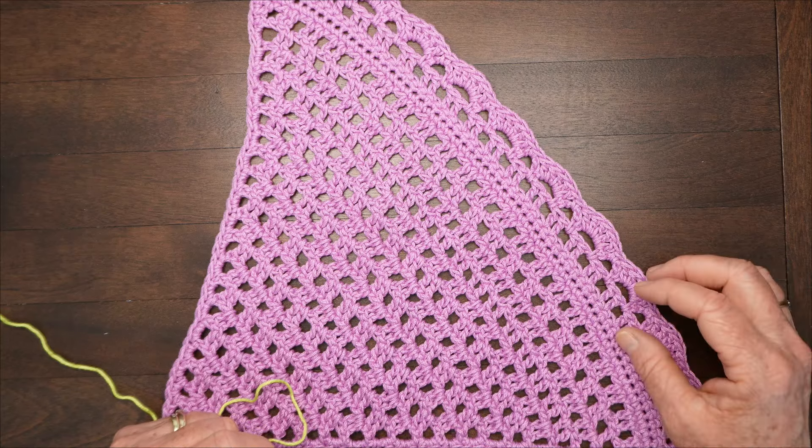Chain 63 to start. For the first row, work a single crochet into the second chain from the hook by inserting your hook, picking up a loop, yarn over and pull through. That's a single crochet, and you are going to do one of those in each of the chains all the way across for a total of 62 single crochets. Just take your time, and when you get to the end of the row come on back and we'll go to the next row.